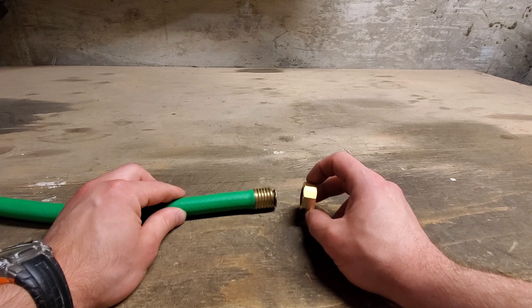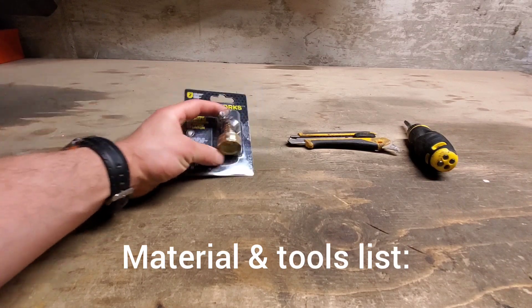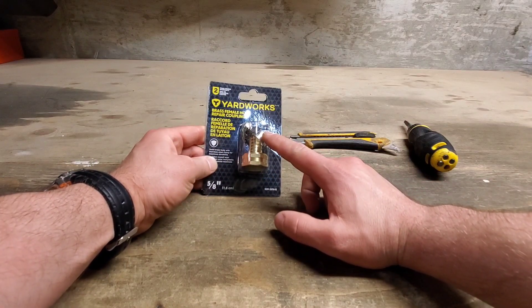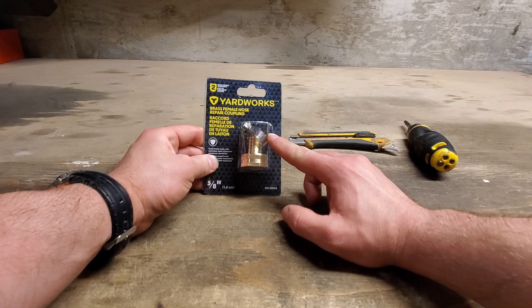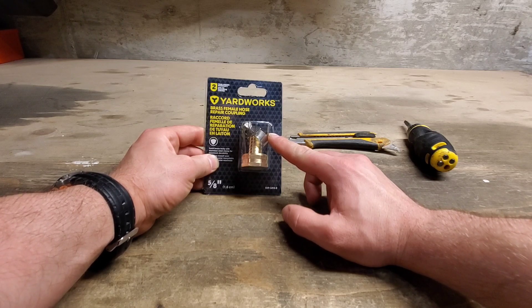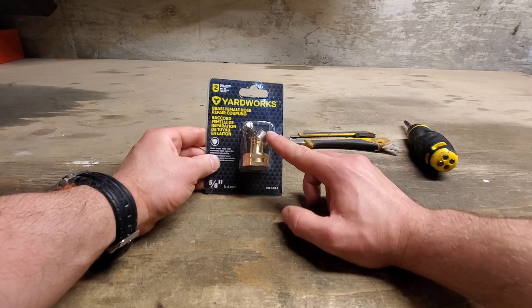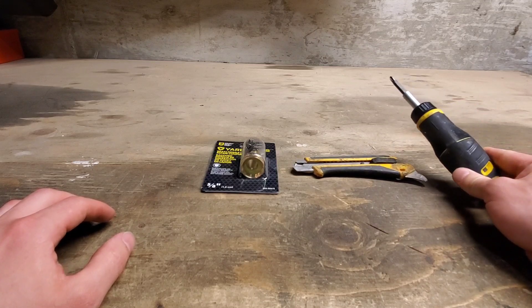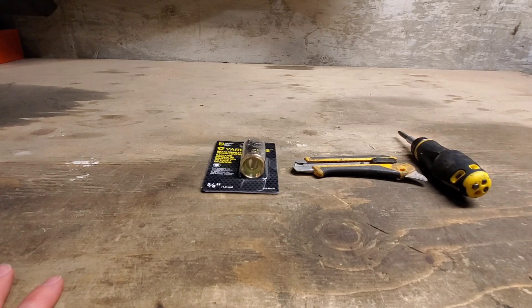Now let's go over the materials and tools. This is our new connector — it has a barb and a gear clamp. I'm not actually a fan of this style, but this is all they had on the shelf; the other type was apparently out of stock. We also have a knife to cut the hose, and a Phillips screwdriver to tighten the gear clamp. With that in mind, let's get started.